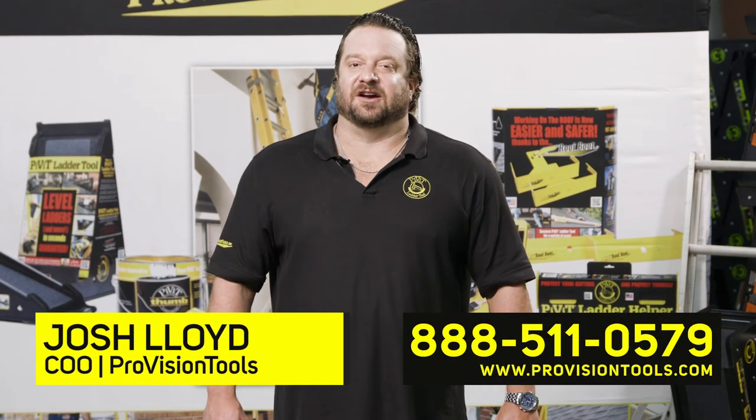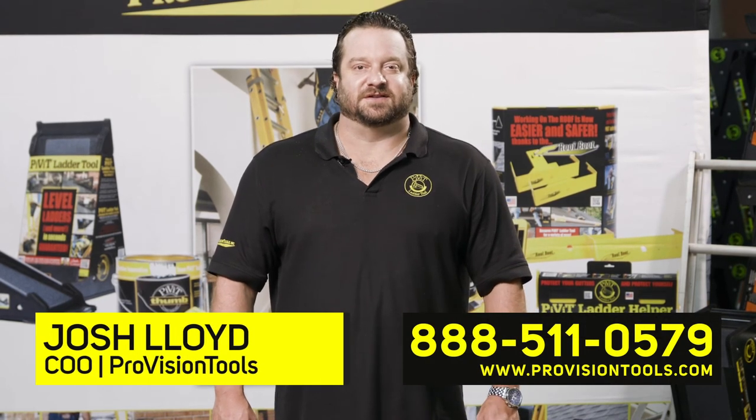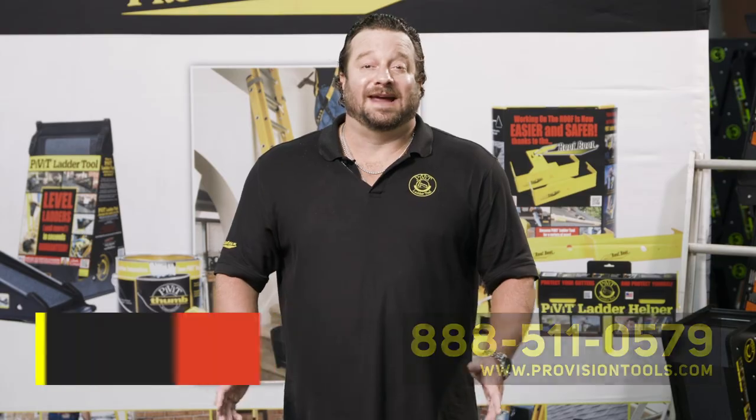Thank you guys so much for joining us and hearing about all the great ProVision Tools products. If you ever have any questions, feel free to give us a call anytime.